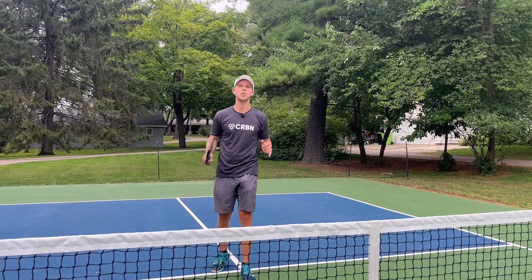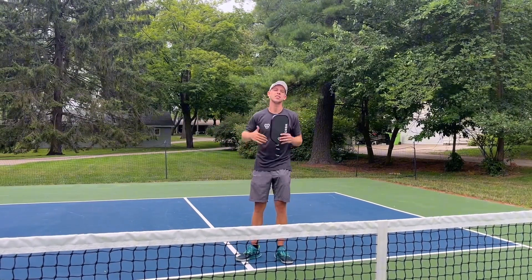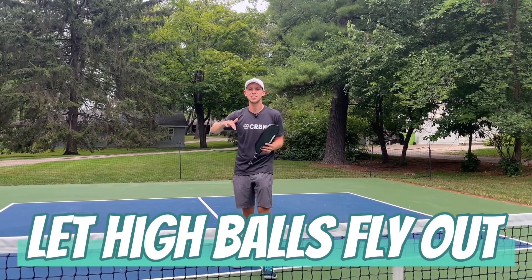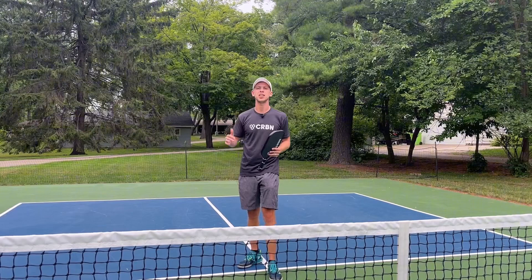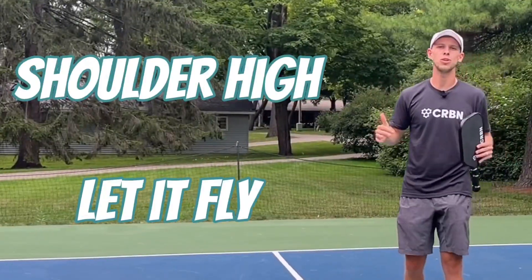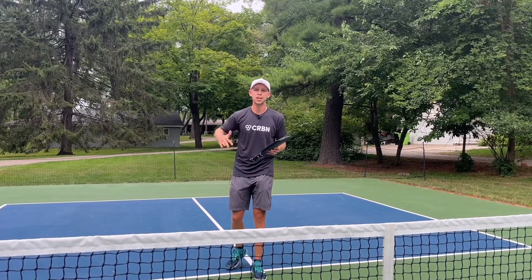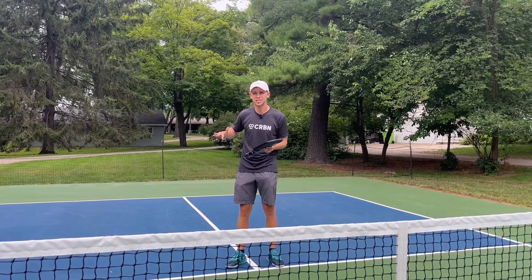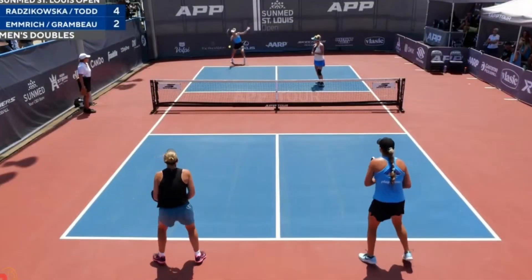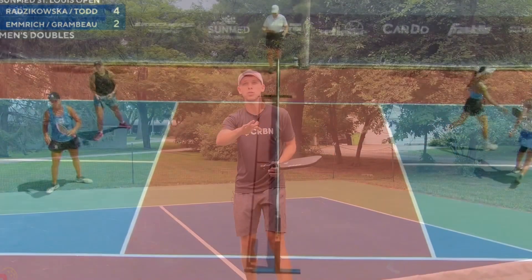Sometimes in the heat of an intense point we get carried away, and we tend to hit too many balls that we should let fly out. We've got to judge where the ball's at to decide to let more balls go out — so many shots are actually flying out but we hit them anyway. A general rule, and I love this saying: shoulder high, let it fly. But there are other times too where it might even be lower than your shoulder and it's still going out. For example, if they're moving forward, ball's in the middle of the court, and you see them swinging — it's going to be coming up, so that ball is most likely going out.